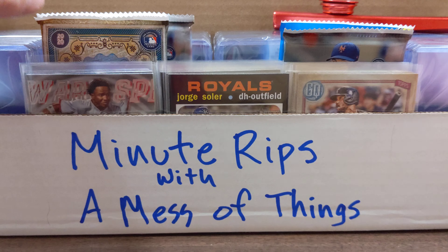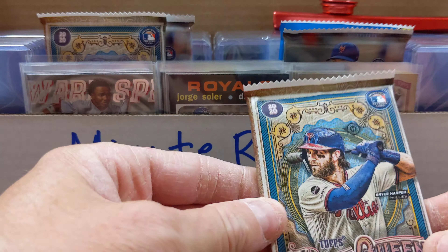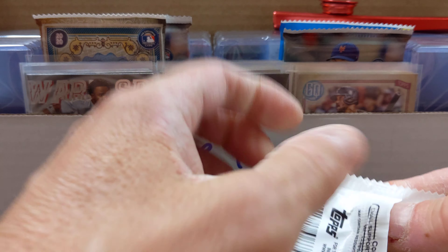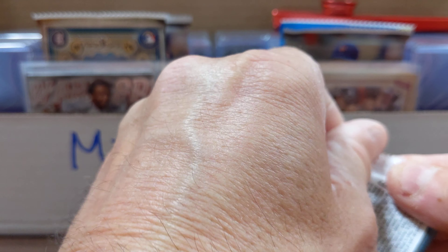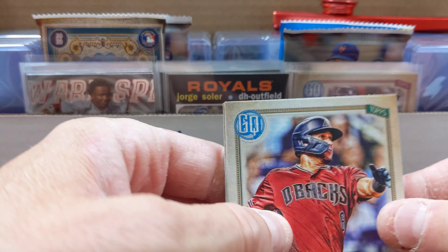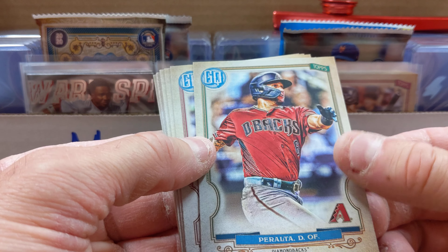Hey guys, let's do another Minute Rip. Let's grab a 2020 Gypsy Queen today and see what we get out of this one. We're having fun with these short little videos — don't have to talk forever and they can upload in about five minutes.